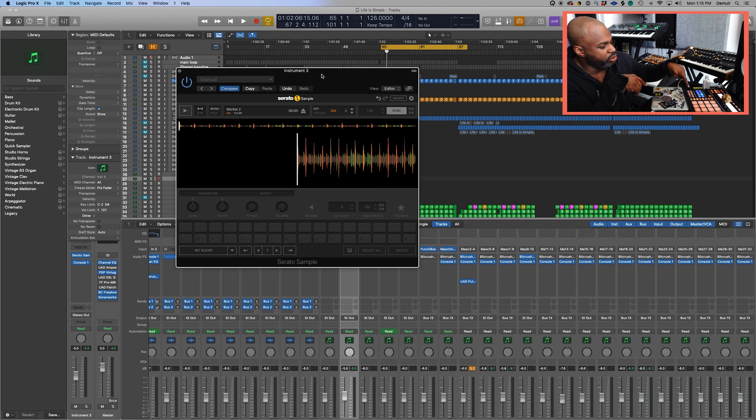Alright, so let's get right into it. I think I shared something similar before in a previous video called 'How to Turn Logic into an MPC.' But with Serato Sample, things are even easier, more fluid in my workflow, at least from what I found. So what I got here is Serato Sample loaded up with the sample. Let's take a listen to the sample right here.